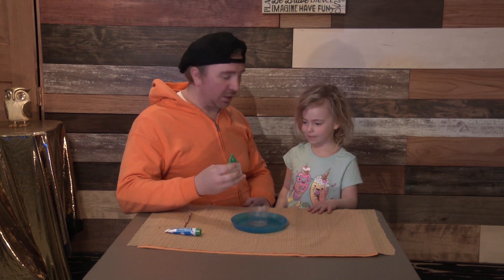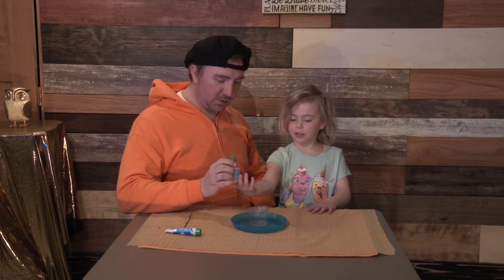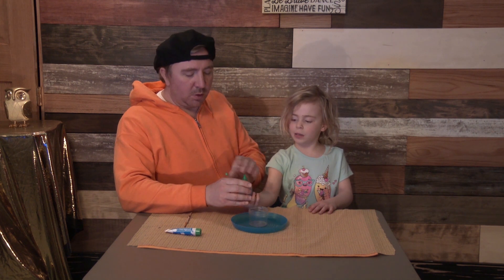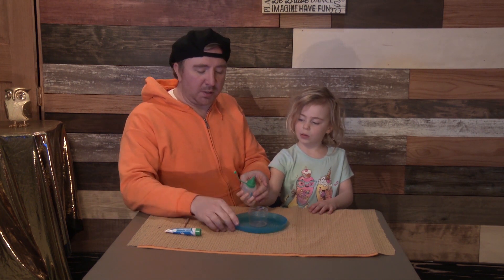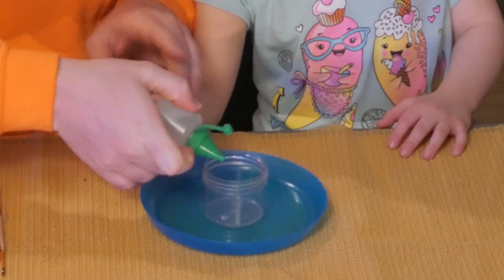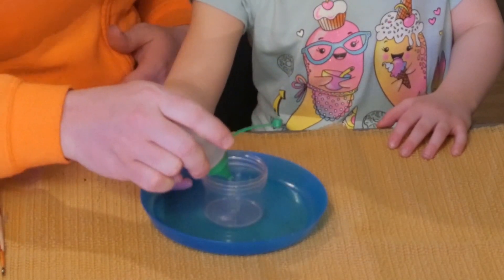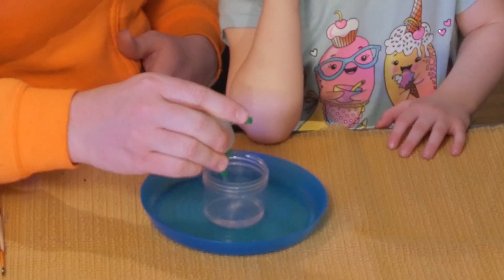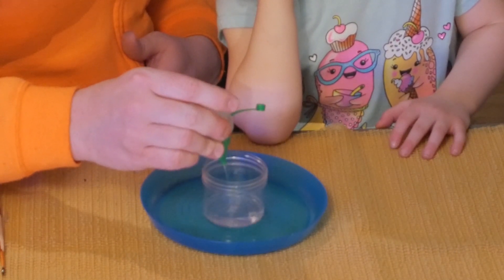So this is calcium chloride. I can pour it in. We've got to be careful with it because it is an acid. This is the stuff that will make it glow. We've got to pour it in — go ahead and pour that in there. Actually, you have to squeeze it in there. So we're going to squeeze it in there and get about a third full. We just need enough.